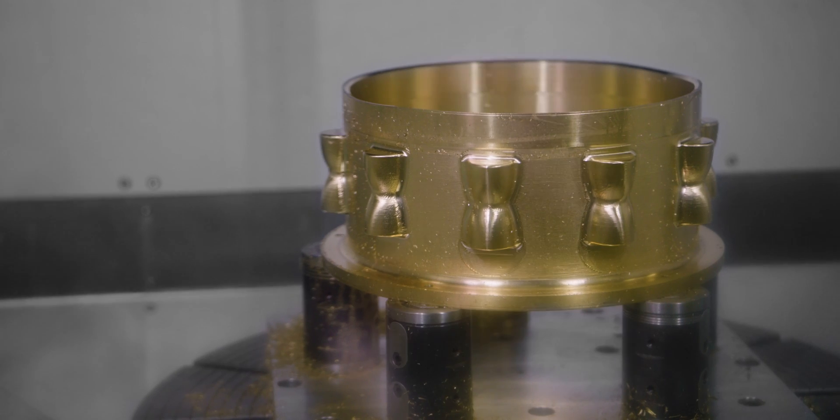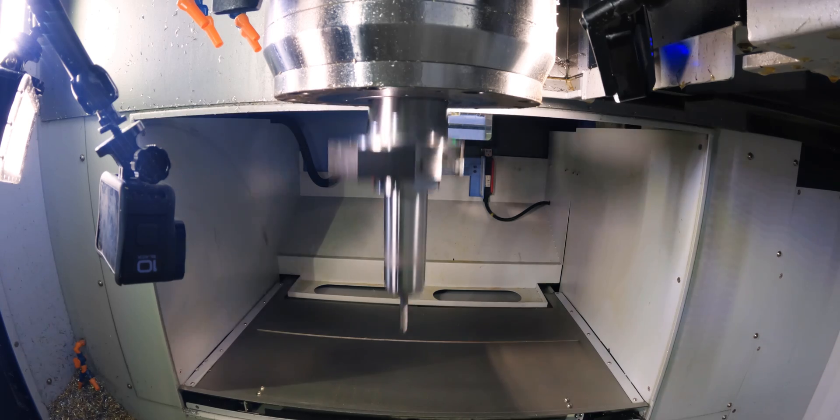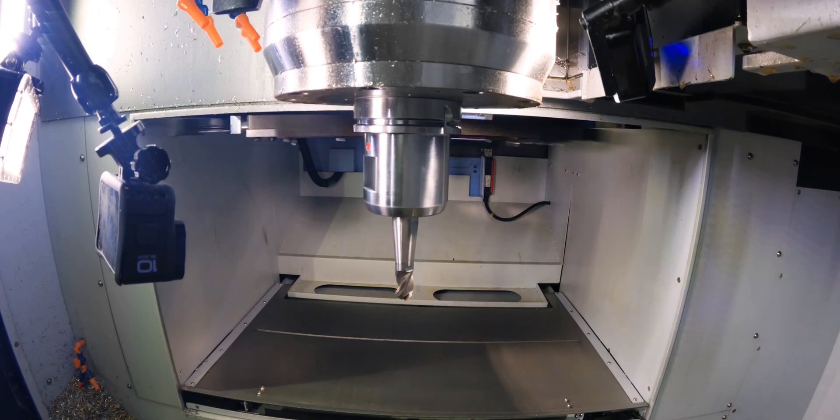Now we're going to come in and start finishing, but I'm only going to finish the ID — I'm not going to finish the OD on this operation, and you're going to see why by the end of this video. For finishing the ID I'm going to come in with that same three-quarter inch dual lock ball nose.